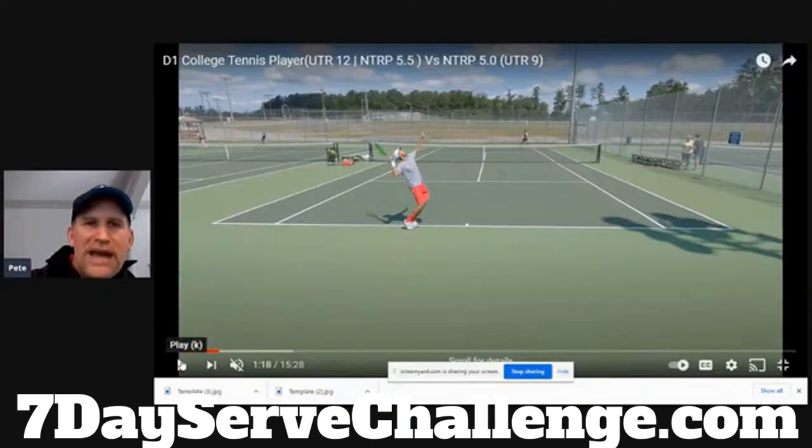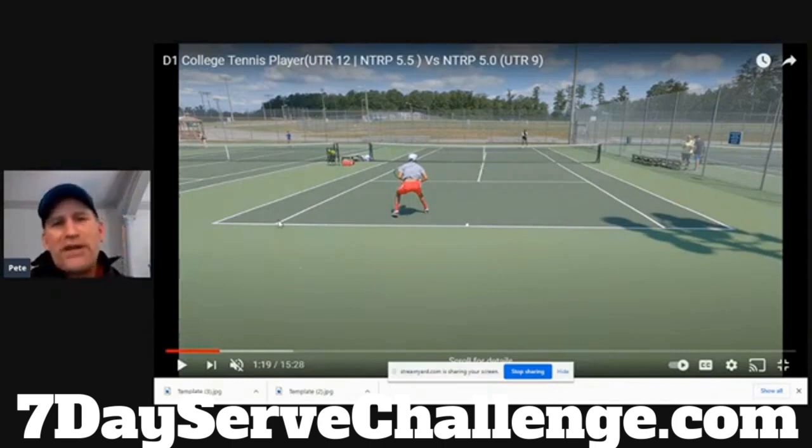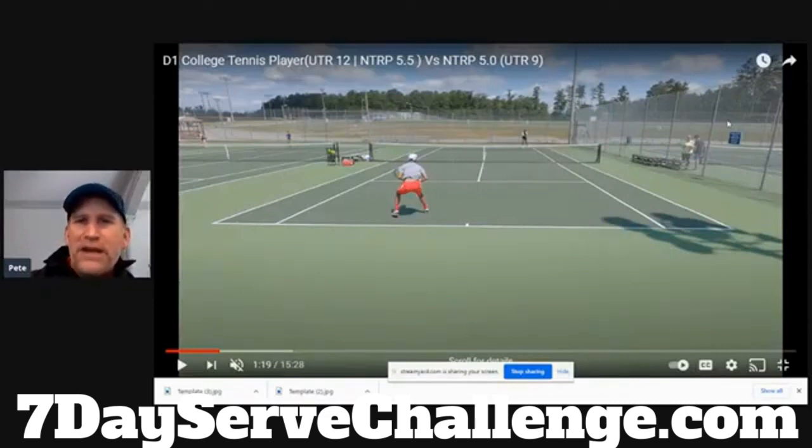He comes up — the legs start to extend, the racket starts to go in the racket drop. He's on edge. There's the pronation. Look at the height. Look at the kickback landing. This looks like a pro — he's not a pro, but he looks like a pro, right here at a local park. Whether you ever become as good as this guy, you can be out on the court and have other people walking around the fence looking at your serve going, my gosh, that's a beautiful serve. You can work at it and develop that form.